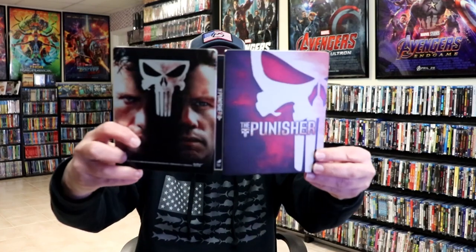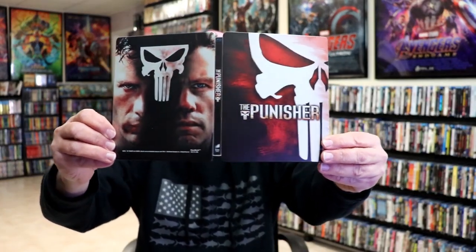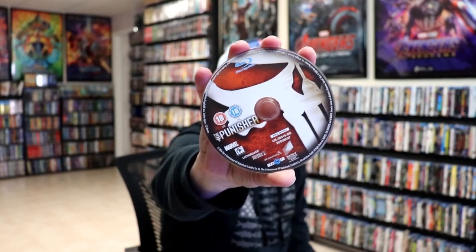We open it up. We have the front and the back together — I really like the red and the black. On the inside, this does come with a digital code, and we have our one Blu-ray disc here with some disc art. And we do have some inside artwork.